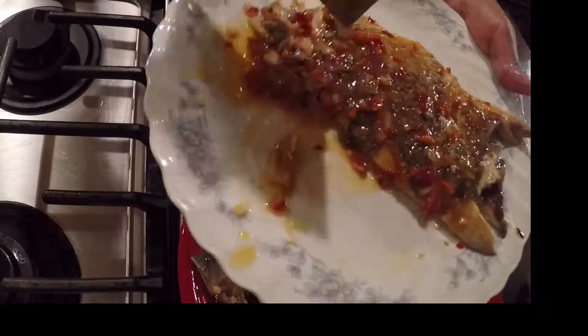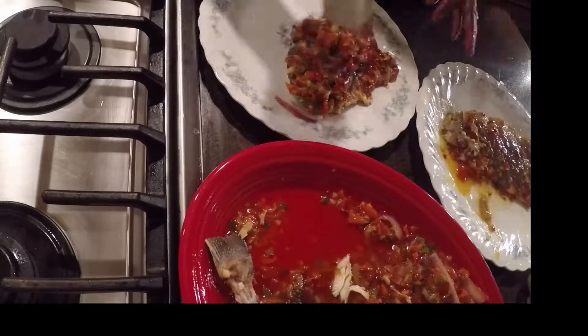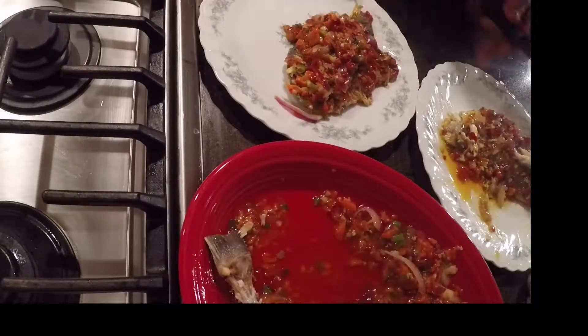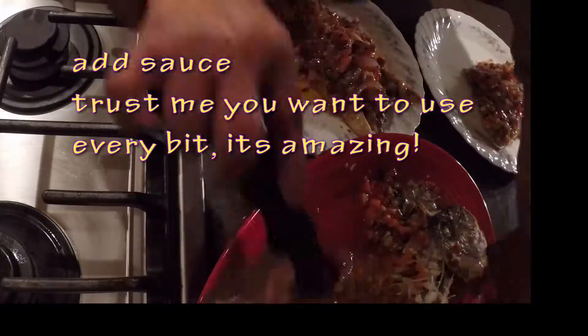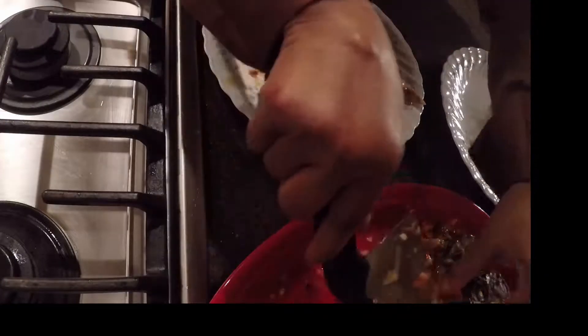This fish doesn't have a lot of small bones in it either, so it's easy to remove most of them. You might come across a few, but it doesn't matter — you're going to be eating this mostly with your hands, a fork, or chopsticks, whatever you choose.